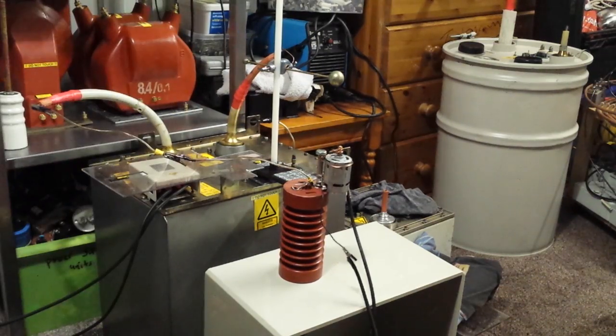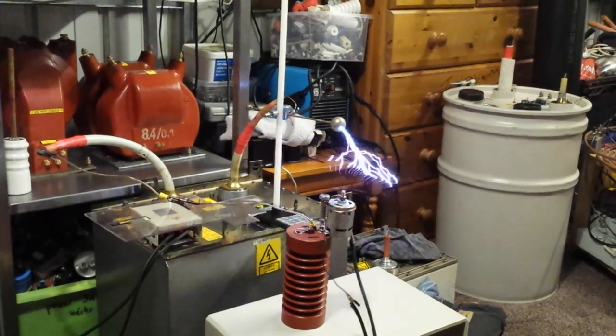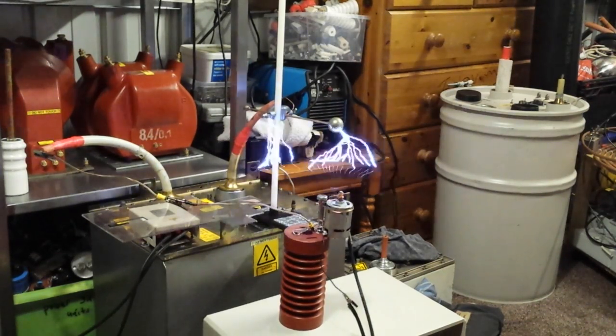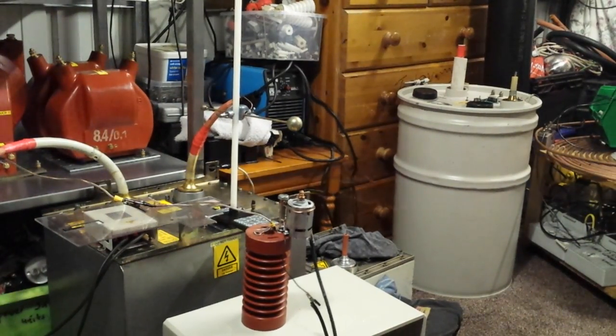It's running from my 150kV x-ray transformer from an RGTB, and a variac controlling its output. So here we go. Isn't that so cool?